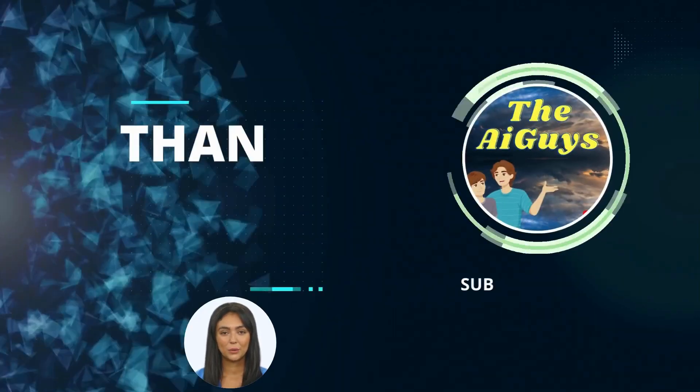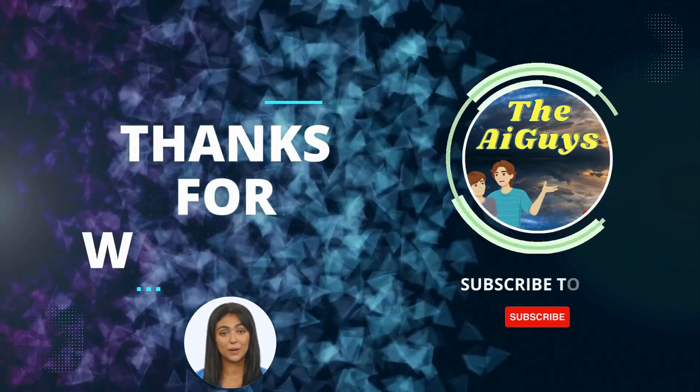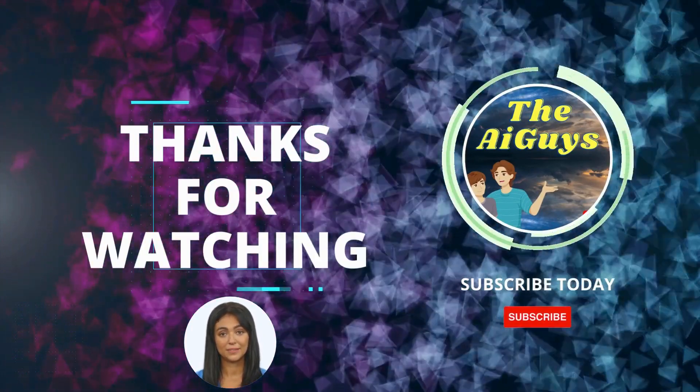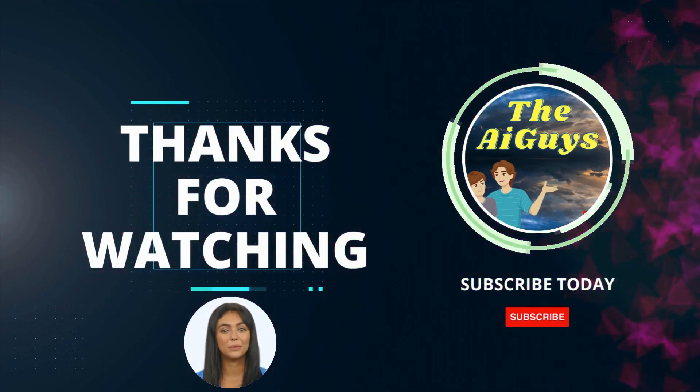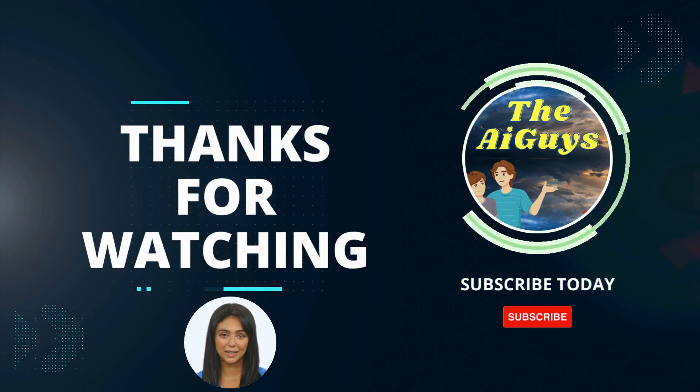That's it for today. We will be back with another episode from our AI chess coaching series. If you would like a video done on a specific opening, comment it below and we will get it done.